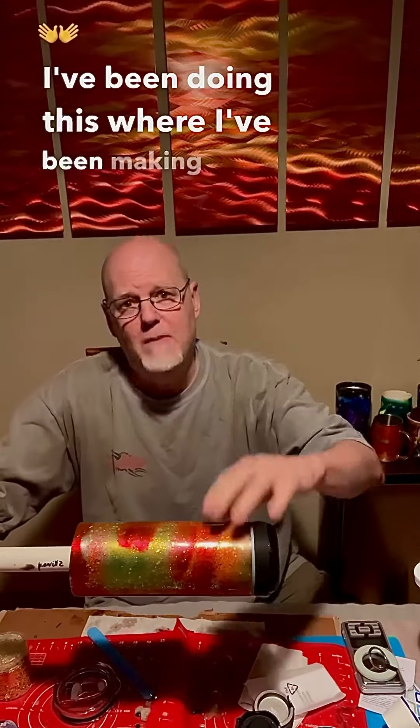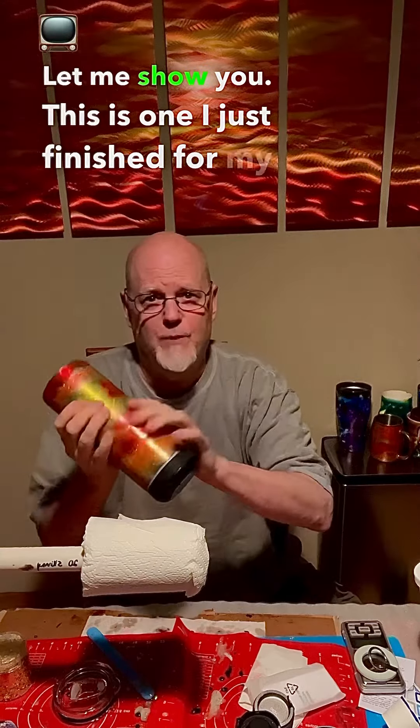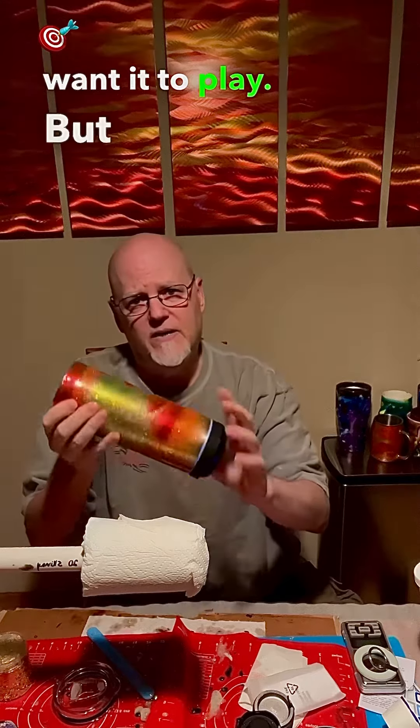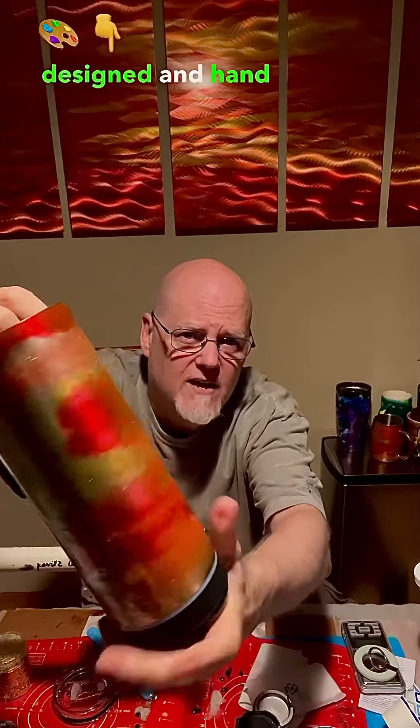I've been making and hand painting these tumblers. Let me show you — this is one I just finished for my niece and it's got a Bluetooth speaker on the bottom of it that lights up and plays whatever you want it to play. But this is all hand designed and hand painted.